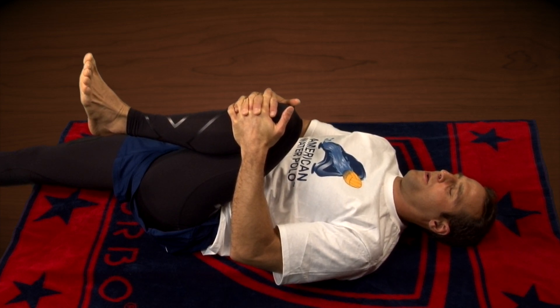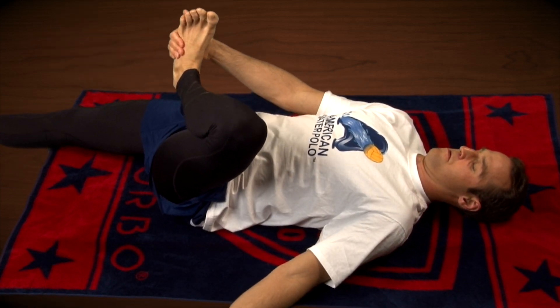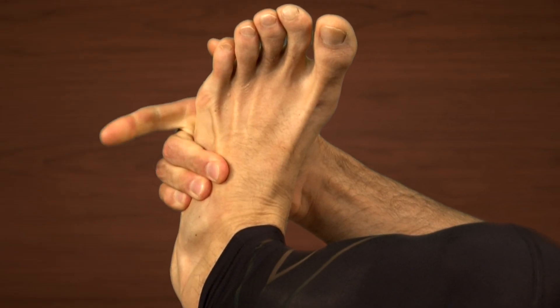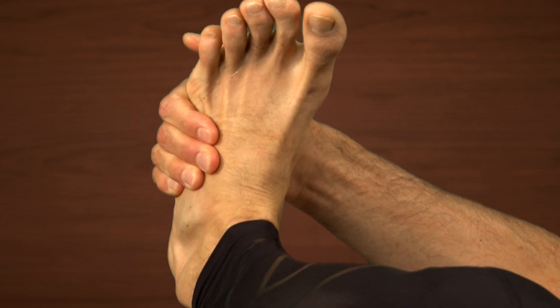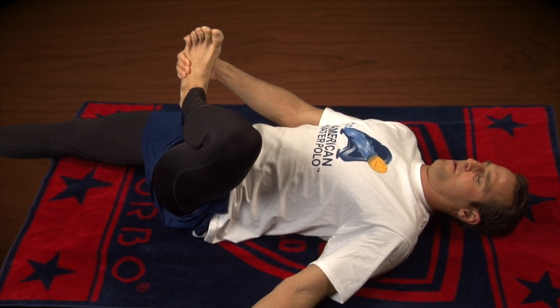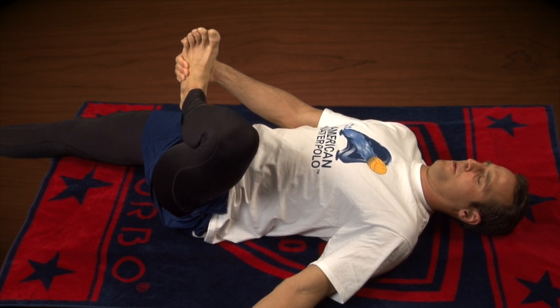The next stretch will really open up your hips. It's called the ankle crossover and will really allow you to get your knee up super close and high to the water, to really help you get up as high as you can in your egg beater. The right leg is engaged, straight, big toe flexed towards your shin, driving the knee down, keeping the hip on the ground. The left leg is turned in over the right hip, making sure you're pulling in a balanced and clean way.